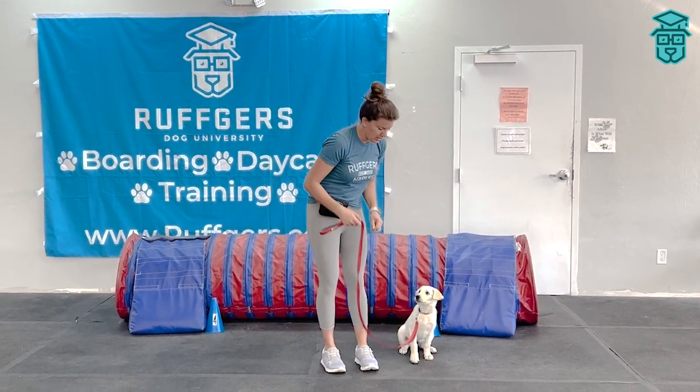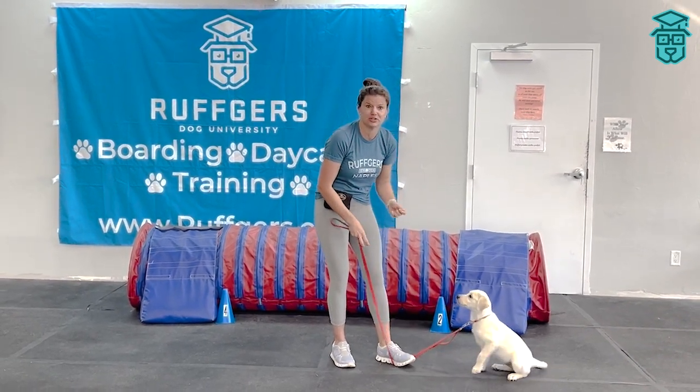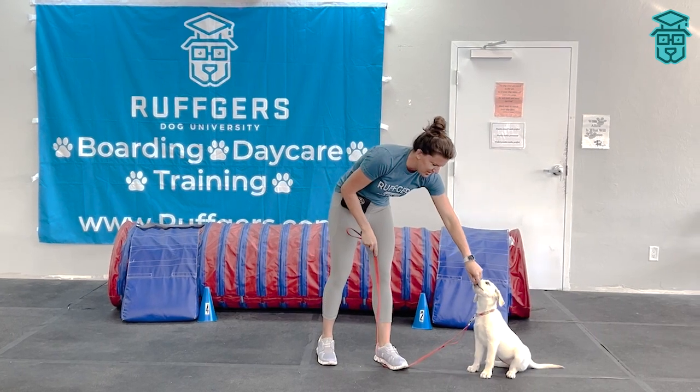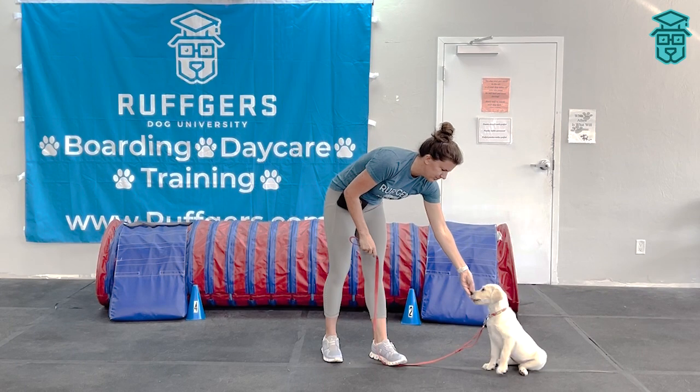If they're jumping really bad, you can always just step on the leash so they'll kind of self-correct — as Luna just did. They self-correct themselves, so you're not pulling on them a lot. You can always do that and then reward for a sit position.